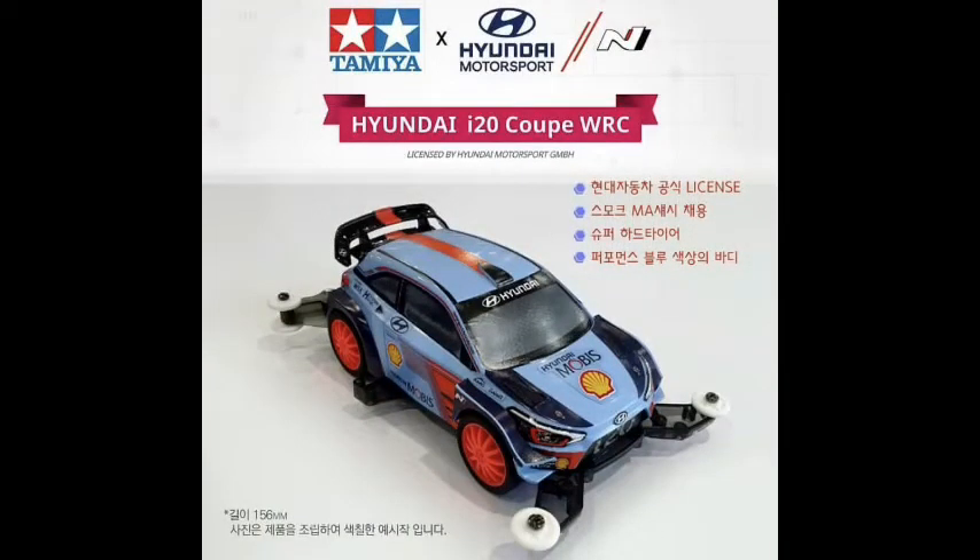So this is the car that Tamiya made for the Hyundai i20 Coupe, the World Rally Championship car. We can see in the pictures this one comes with the medium sized wheels and also comes with the black tire. By my personal opinion, I believe it's 70% to 80% likely it comes with the soft tire.